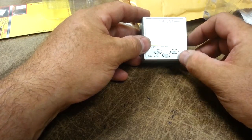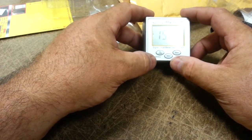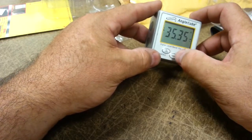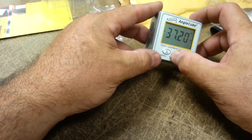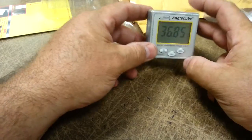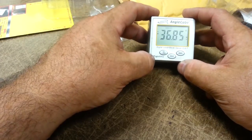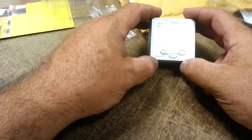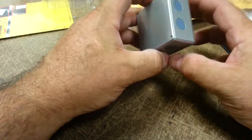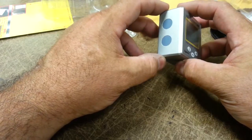I notice it has a hold function. Where you might use that is if you were measuring something and wanted to lock in the measurement so you wouldn't have to remember it. If I hit hold — there we go — it's locked in so it doesn't matter how I move the device now. I could walk that over to a notepad or calculator and do whatever work I needed to do. There are a lot more handy things you can do with this device, but those are a few related to the model airplane world.